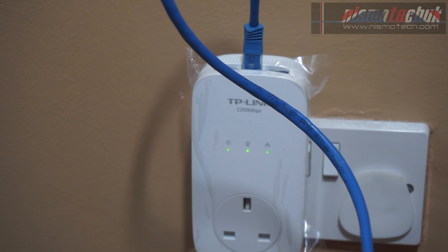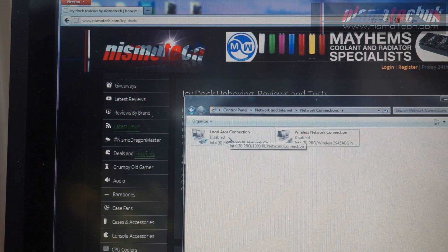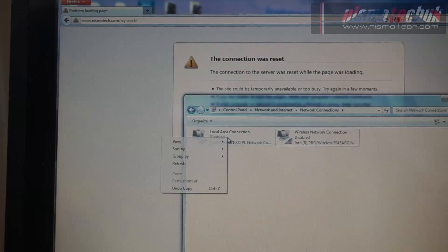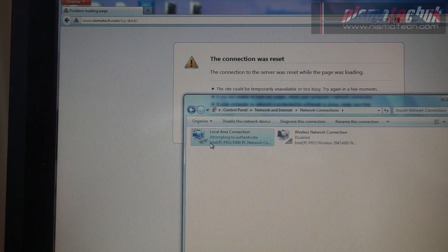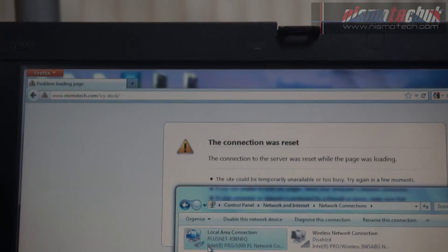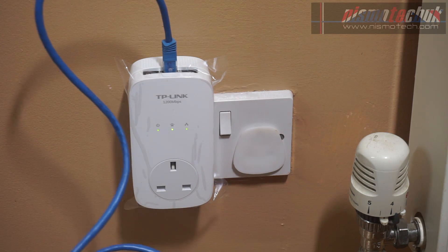We're now going to connect the other end to my laptop. As you can see, I currently have the LAN connection disabled, so there's no internet — refreshing the website gives 'page cannot be displayed.' I'll go and enable that device. As you can see, it's attempting to authenticate and it is now connected onto my Plusnet network. Going back to the browser and refreshing the page — there we go, we now have internet connectivity, and we're streaming a video from YouTube.